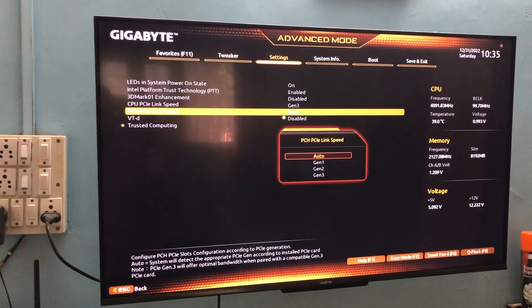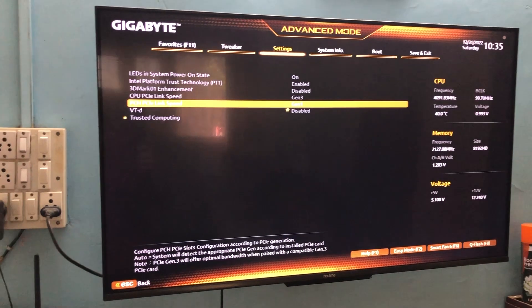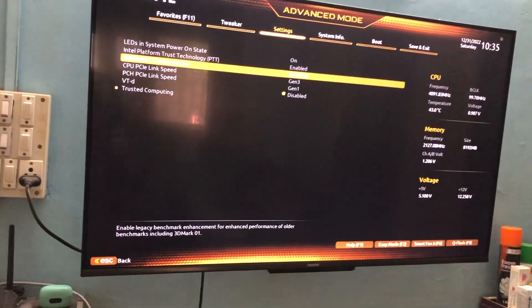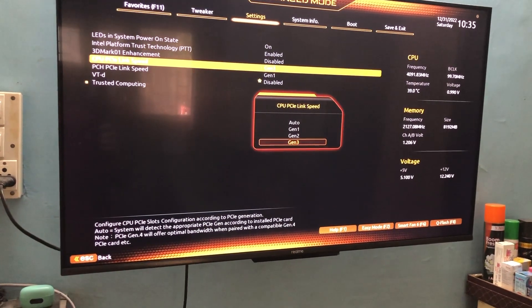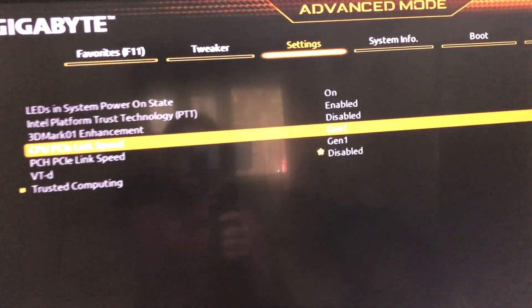For my case it was Gen 3, so I'm changing it to Gen 1. I'll also change the CPU PCI link speed to Gen 1. Both are now set to Gen 1 as you can see on screen.